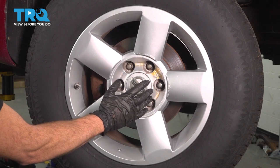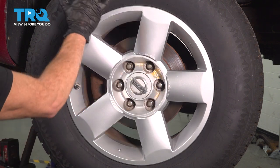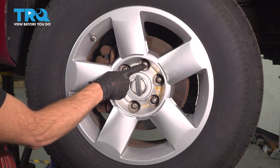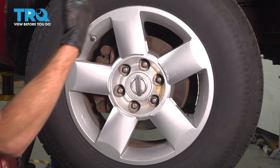Okay friends, it's time to get started on our job. One of the first things you need to do is safely raise and support the front of the vehicle so the wheel's off the ground with the suspension hanging. Once you've done that, continue on to removing all six of your 21 millimeter lug nuts and then the wheel.